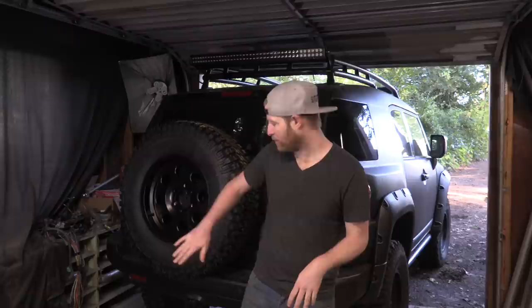Thanks so much for watching. If you like B is for Build and want to help out and support, head over to bisforbuild.com, scroll down to the shop. If you're watching this after the air date, we still got some FJ shirts in stock — check that out at the shop until they're gone. If you want to find us in more places, all of our social media links are in the description. Follow us there to stay up to date with everything. Please remember to like and subscribe.